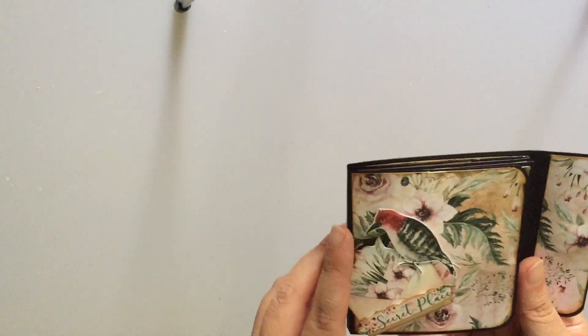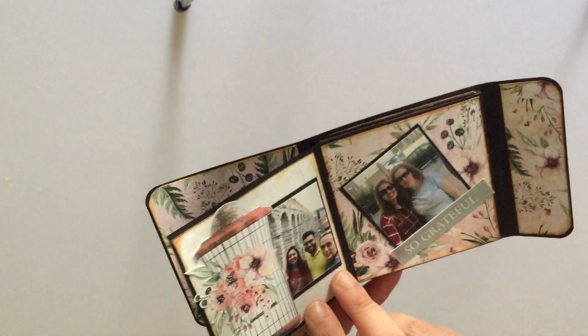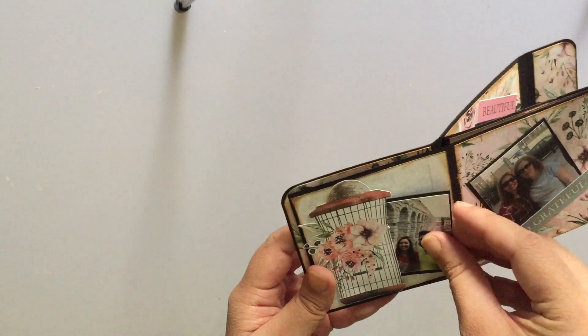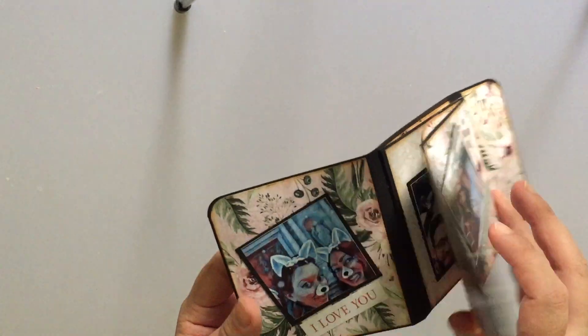And that's a look at our album. So just to flip through again — it's really cute because it holds these good 2x2 sized photos. And we've used some elements from the paper pack to create pockets on the pages.